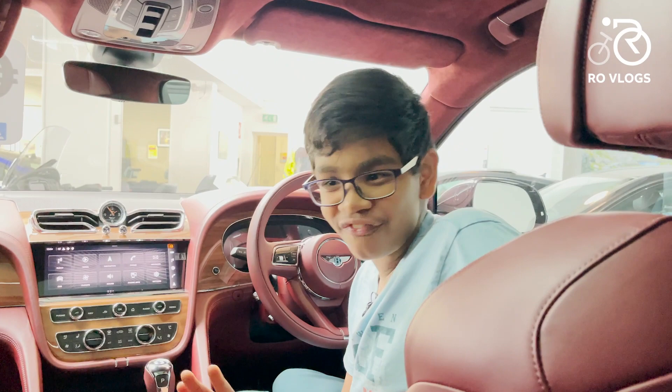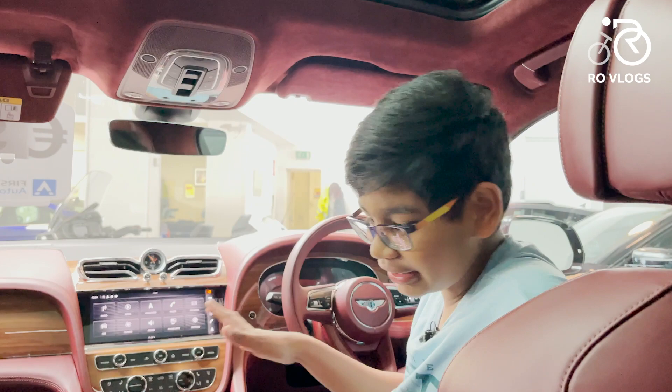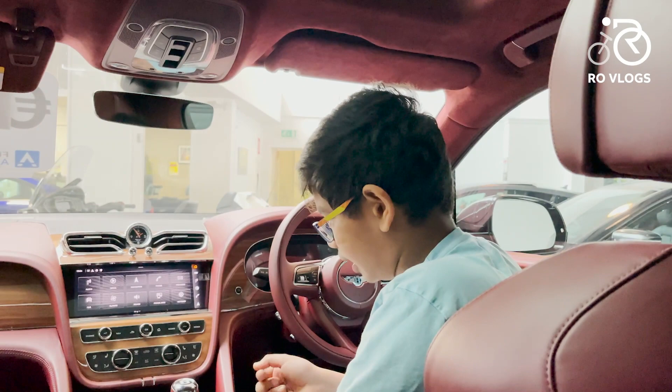This is a fully specced-out car — the leather boot lining and alcantara headlining are really nice but they don't come as standard. As a disclaimer, if you're buying one you won't get it like this as standard — you have to pay for all the bells and whistles.